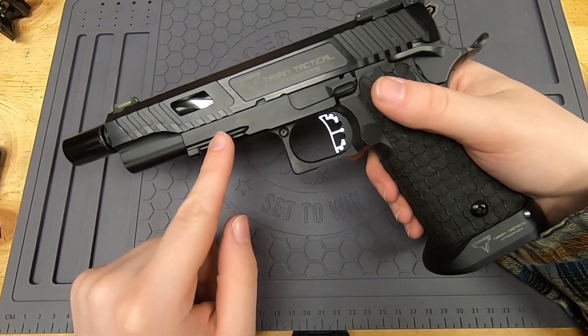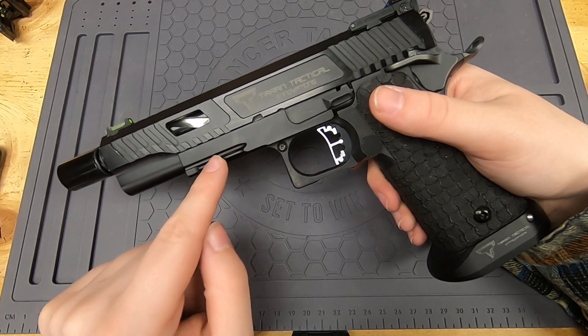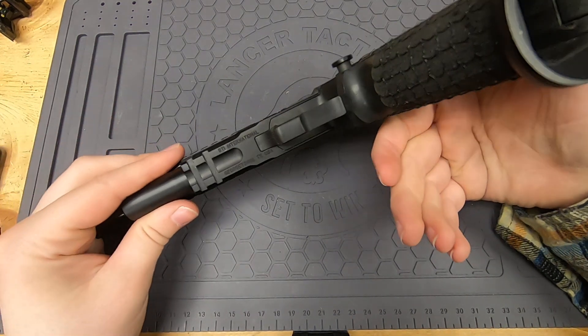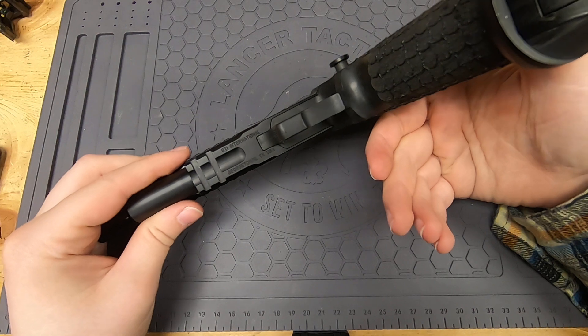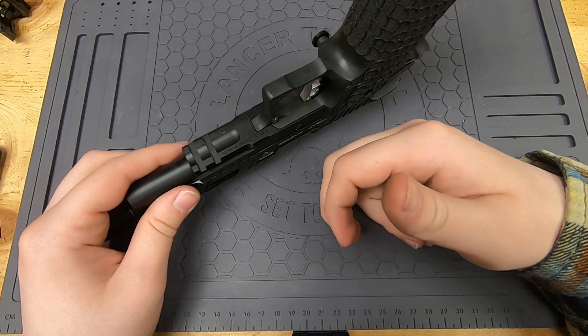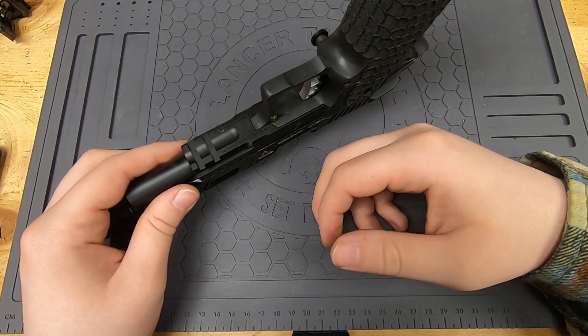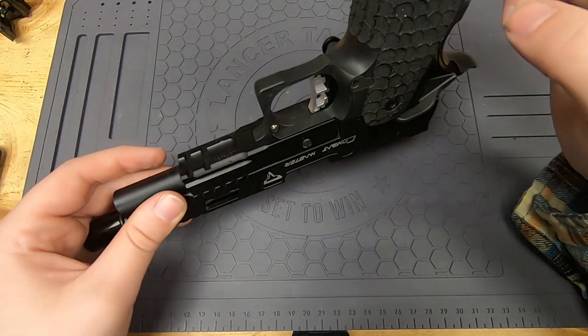My lower is going to be an Airsoft Masterpiece advanced frame — this is the STI International. It's the one that matches the gun, so if this were a real gun these two would mate together correctly. They wouldn't be breaking the lore of the gun world or anything like that.